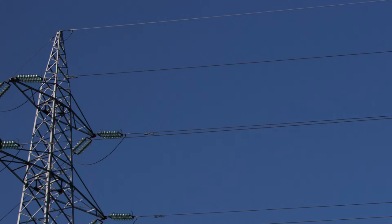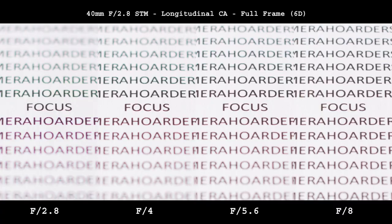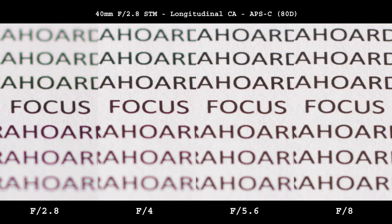Longitudinal chromatic aberrations are visible wide open. Interestingly, they appear only to a certain distance from the focus plane — on my test chart from plus to minus 4. Beyond that range they are not present. This is good since there are lenses out there which exhibit aberrations all the way to infinity in both directions. F4 is better and f5.6 is almost completely aberration free. F8 is clean.